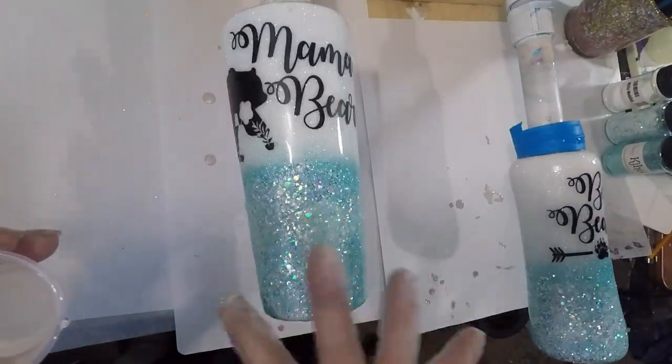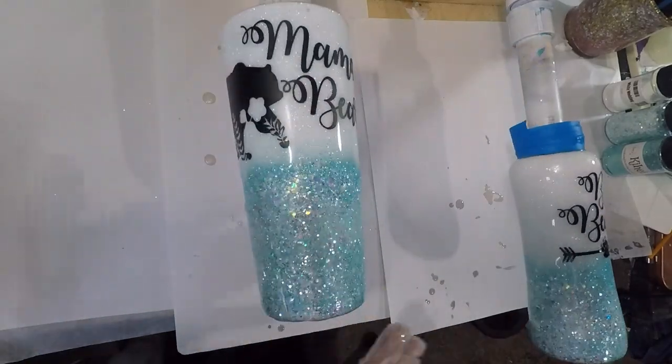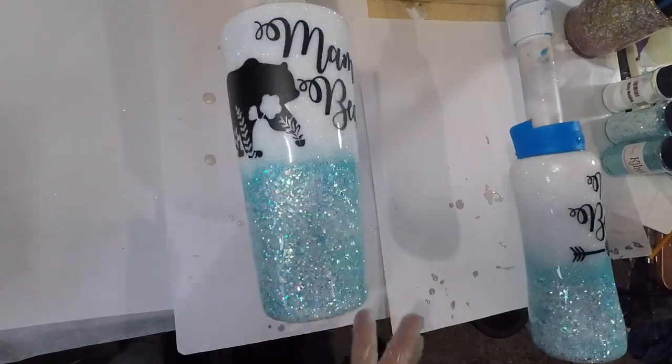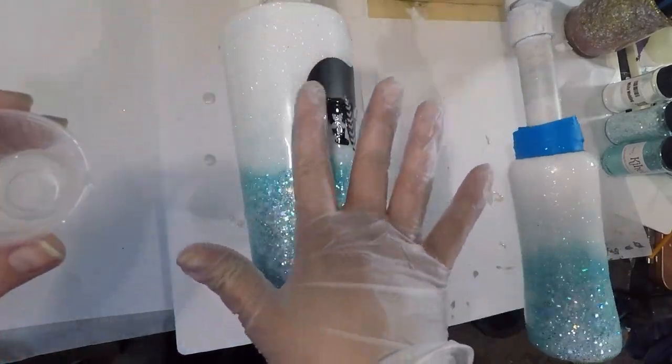After you finish placing your decal on your cup, we are going to go in with two coats of epoxy and then our cup will be finished. I will show you the final result at the end of this video.